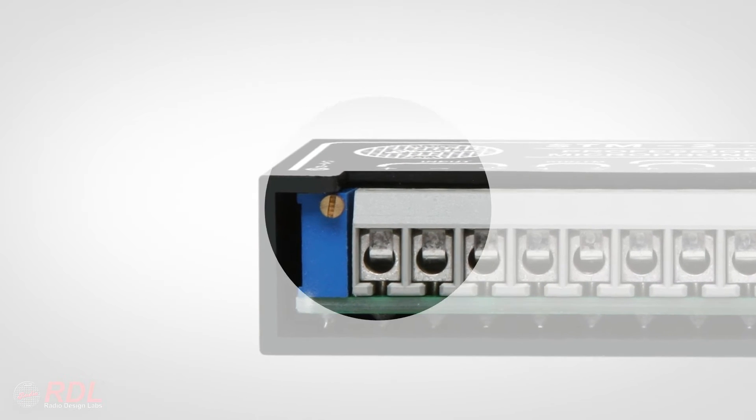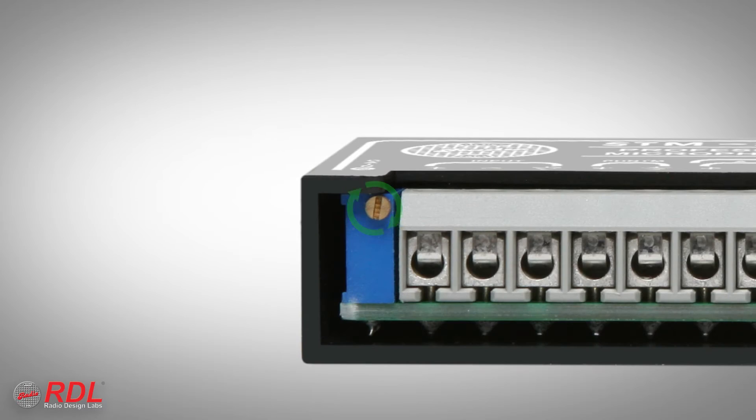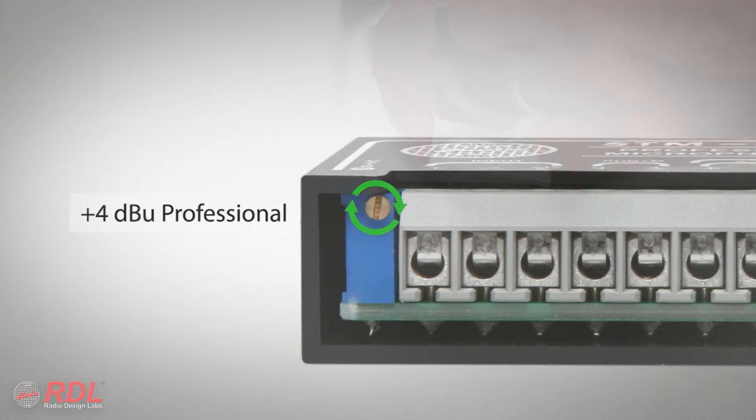Gain is also set during installation to provide the desired output level. Typically, minus 10 dBV if the module outputs are connected to consumer equipment, or plus 4 dBU if the outputs are connected to professional equipment.